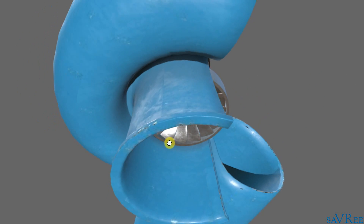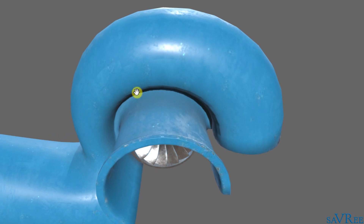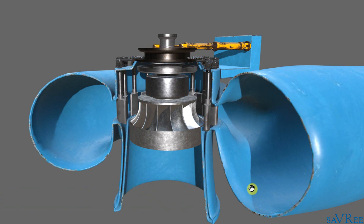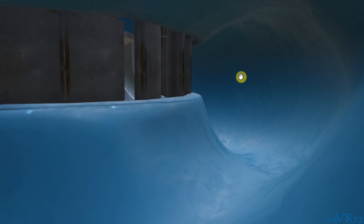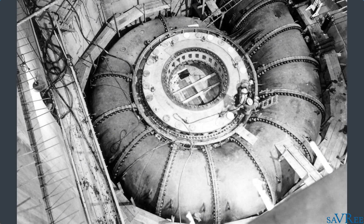Notice that we have quite a unique shape. The scroll case itself, sometimes called a spiral case, gets narrower as we loop back around to where the water enters the scroll case. The reason it does this is because we want to distribute the water to all areas of the runner in an even manner. The diameter of the water inlet is very large on one side, and gets gradually narrower as it comes around.